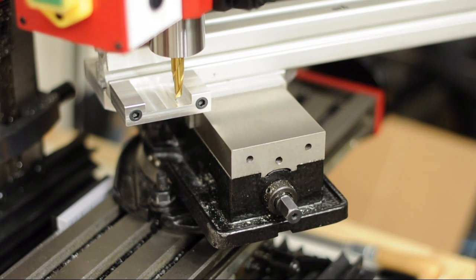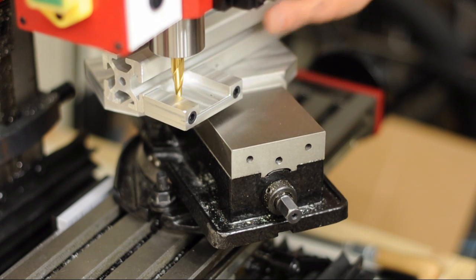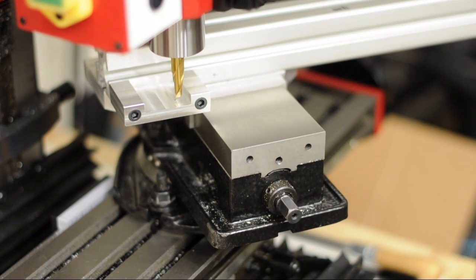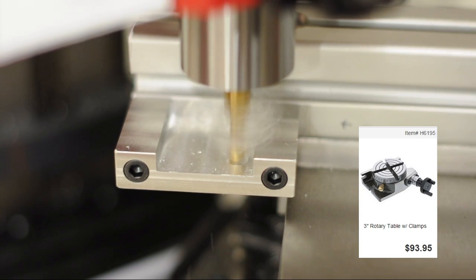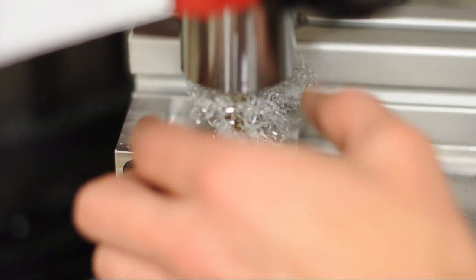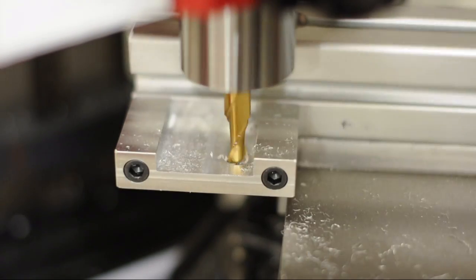So now we're getting into the tricky stuff. I need to make a curved cut for where the adjustment bolt will go. And normally you would use a rotary table. The cheapest one I could find is this one, but I've been buying a lot of stuff lately, so I decided to try a series of plunge cuts and use the fixture itself as a guide.